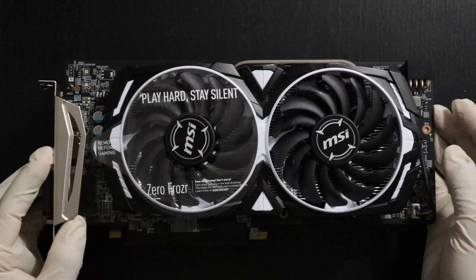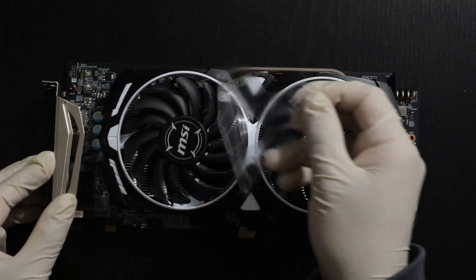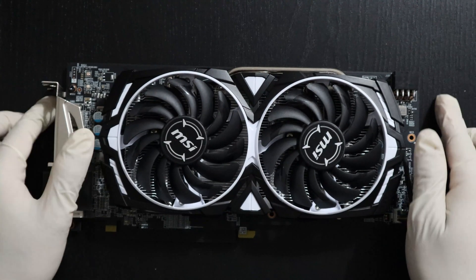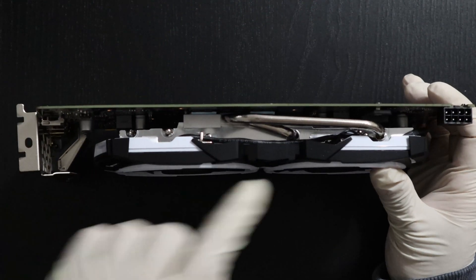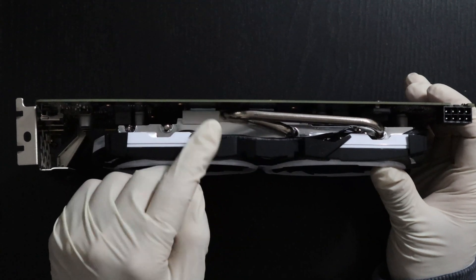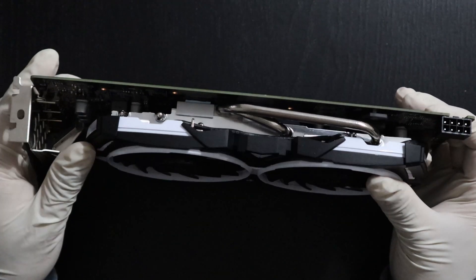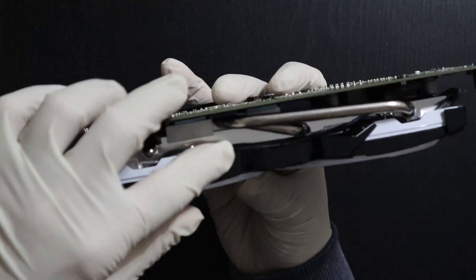Let's have a closer look at the graphics card. I'm going to remove the sticker that is holding the fans — these are the Tor X type fans, they provide very good airflow. Here we have a really good heat pipe that provides efficient heat transfer from the chip. That's a really good heatsink there; it's not that big but it keeps this graphics card quite cool.